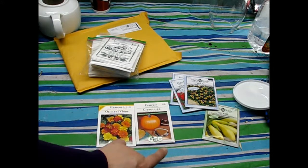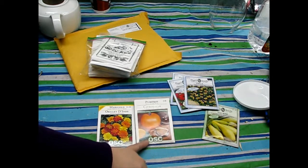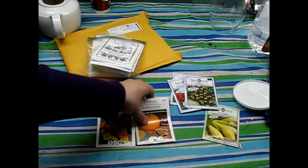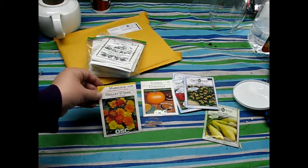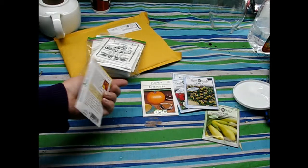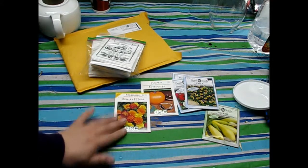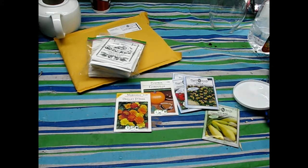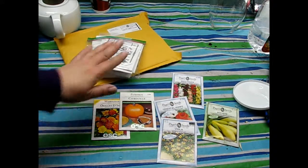I also picked up some pumpkins — heirloom variety — so hopefully I'll be able to make some pie this year. And I needed some more marigolds. I've been saving some seeds, but I figured it'd be nice to have some of the dwarf variety to mix in with my crackerjack ones, which are the giant ones.